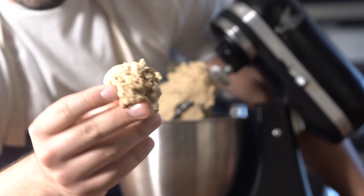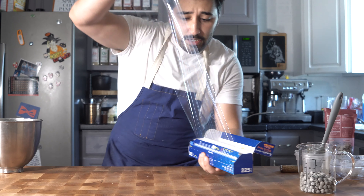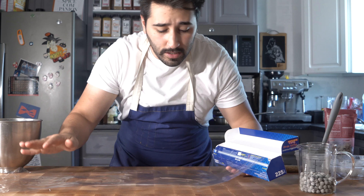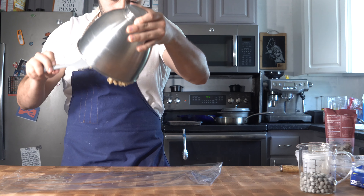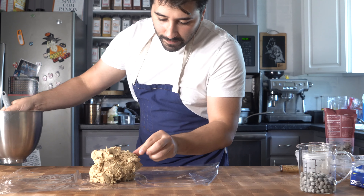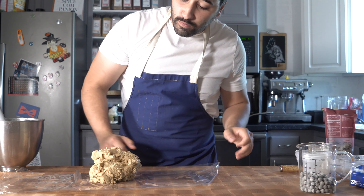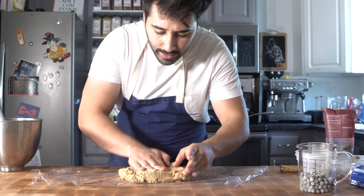As you can see, we've got a cookie dough looking consistency - that's what we want. Now just go ahead and get yourself some plastic wrap, lay it down on the table, then put the graham cracker dough onto that. This stuff smells so good right now. Pat it down kind of flat.